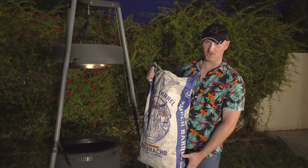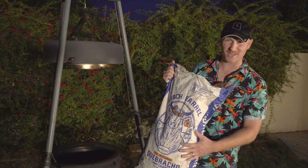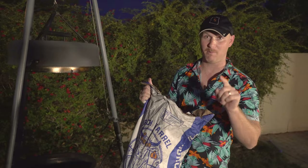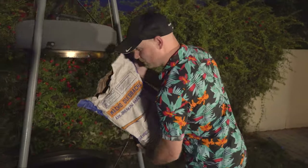The first thing we're going to do is get our Birch Barrel loaded up. We've got the Birch Barrel Cabracho charcoal — this stuff is unbelievable, all-natural charcoal that's going to burn for a long time, which we're going to need for this cook. Let's get this baby loaded up.